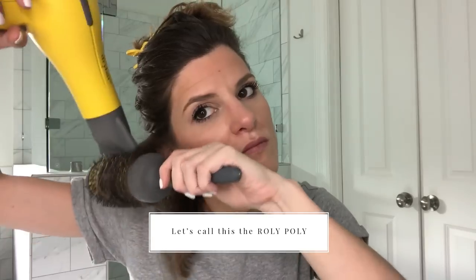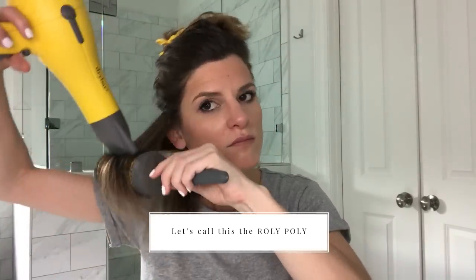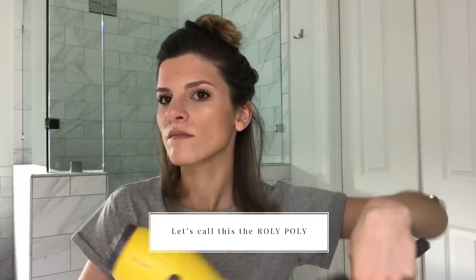Before we get started, I wanted to lay some groundwork and define the two techniques I'll be using throughout the video. I want to name the first technique the roly-poly, because you're basically rolling the brush through your fingers so that you can blow dry the same piece of hair multiple times. It's much easier to do this technique with shorter hair, but it can still be done with longer hair.